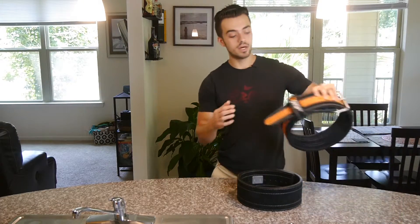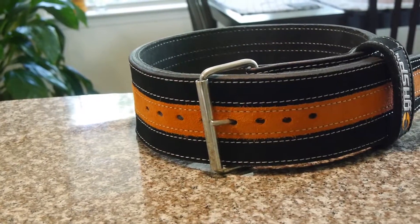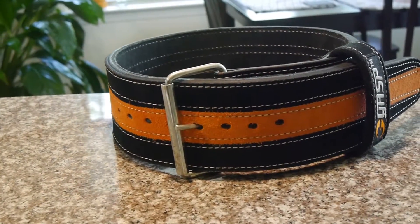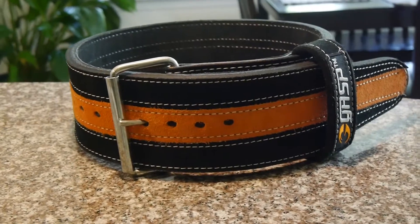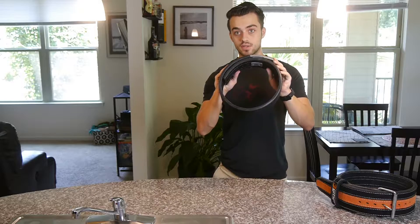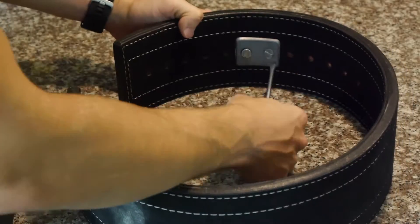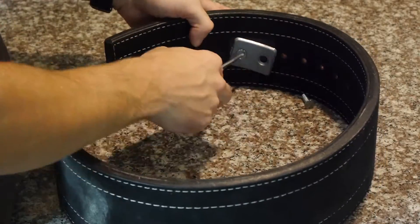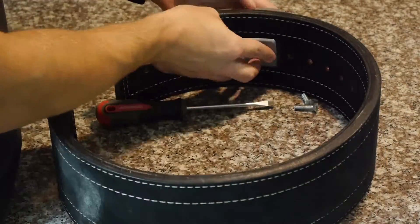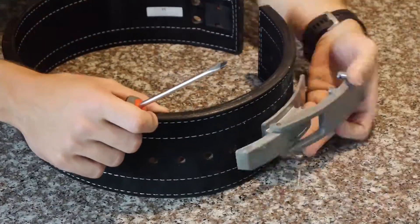On the prong belt, there are different holes that the prong can attach to, and therefore it can fit different sizes of people. On the lever belt, however, it's a fixed position. So it can only stay in this one position the whole entire time unless you want to unscrew it and move to a different position. So the prong belt is much different in the way it latches compared to a lever belt.